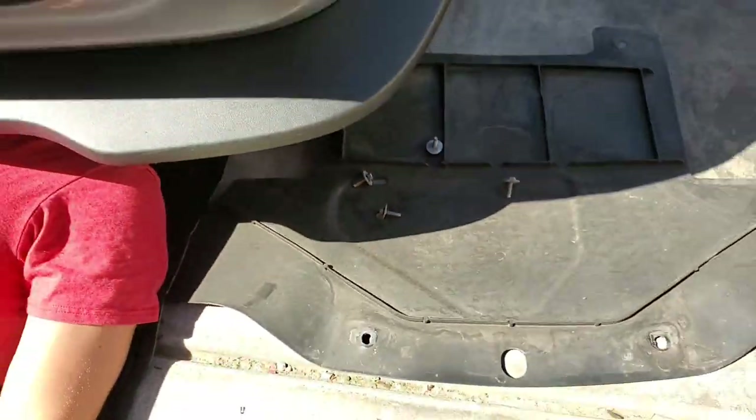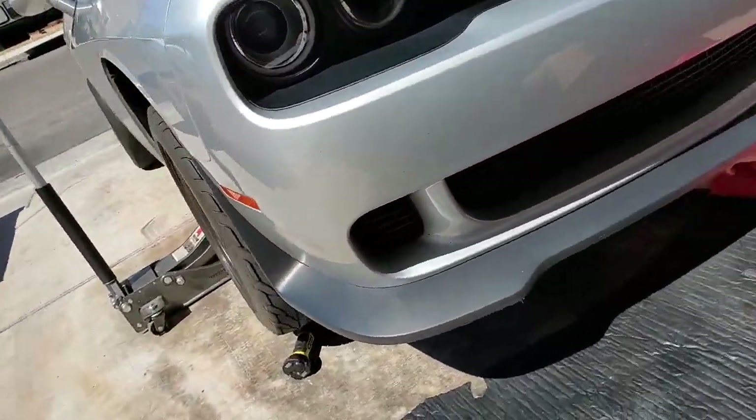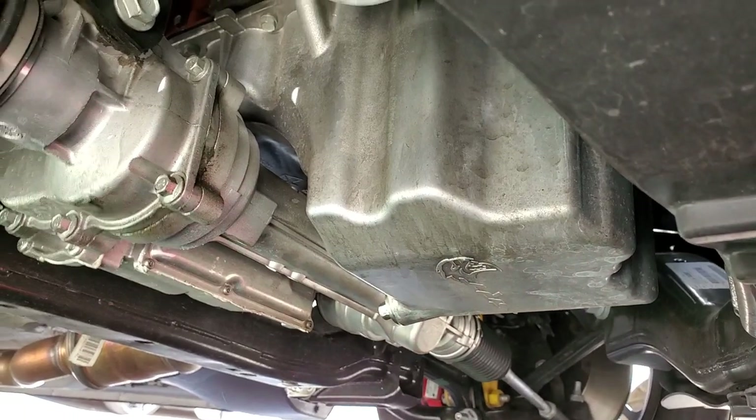The Dominator. 10-millimeter bolts off for the little belly pan. Got Hamlet down there in the dungeons getting ready to crack her loose. The drain bolt is a 13-millimeter socket — real easy to get to. Huge belly pan.